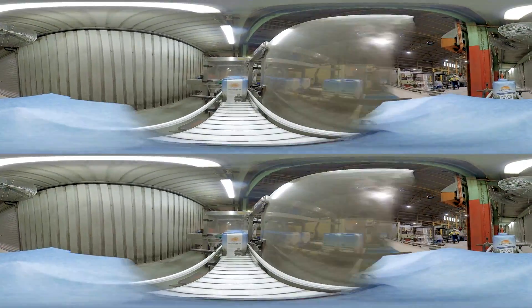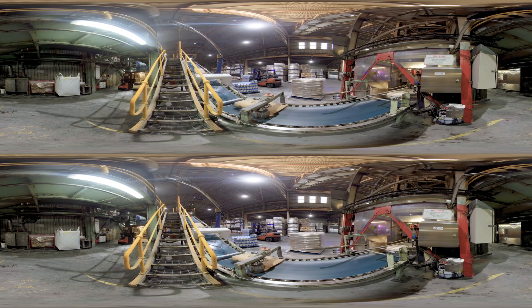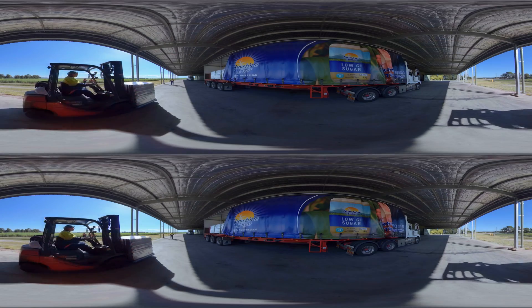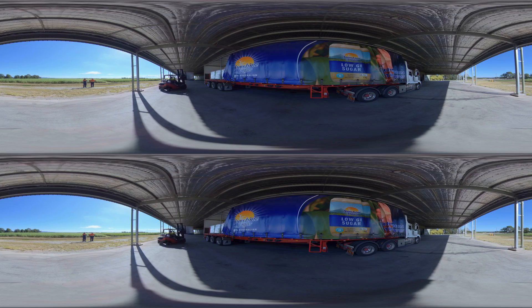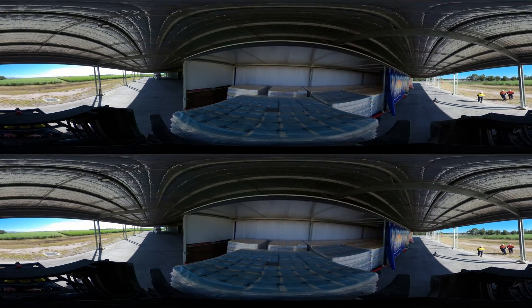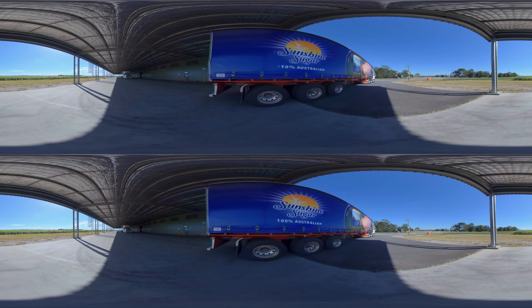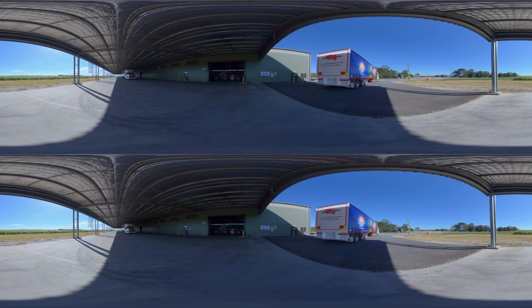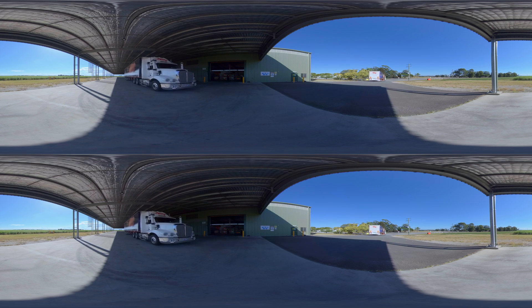A number of Australian made sugar brands are available in supermarkets. This state of the art warehouse facility located at Harwood in New South Wales is used for storage and distribution of finished sugar goods. It is from here that Sunshine Sugar, which is grown and made in New South Wales, is delivered to retailers and food and beverage manufacturers across Australia.